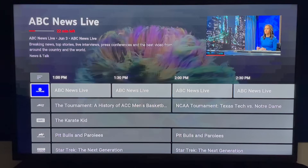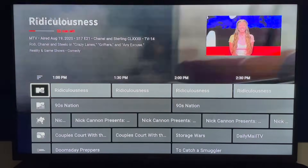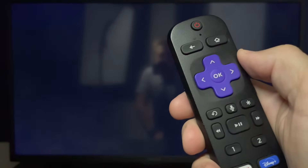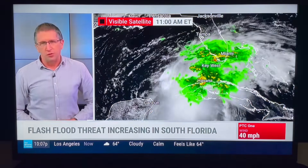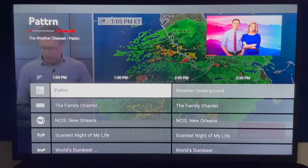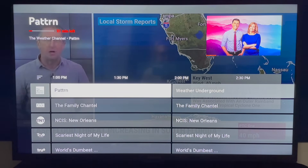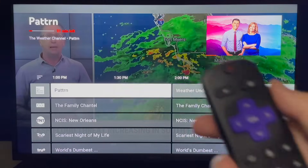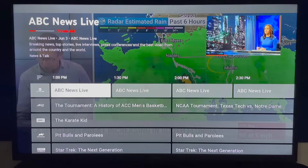I'm back on the live guide with networks in A to Z order — ABC News Live is first. I'll scroll all the way down to the Weather Channel and press OK to go directly to what's on right now. When I click back once, it returns me to the section of the guide where I left off — the Weather Channel is still highlighted. Clicking back a second time returns you to the top of the guide, where ABC News Live is at the top again.